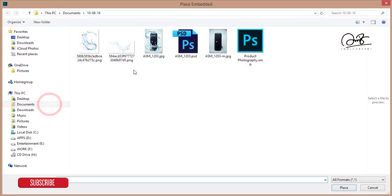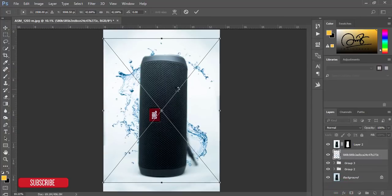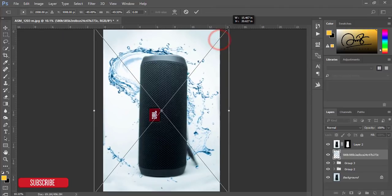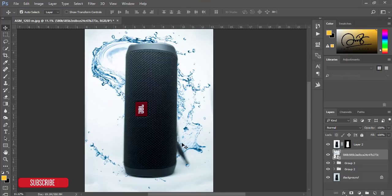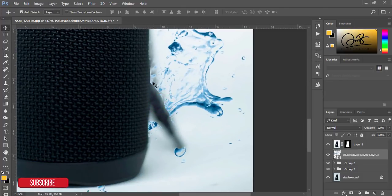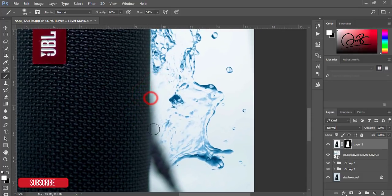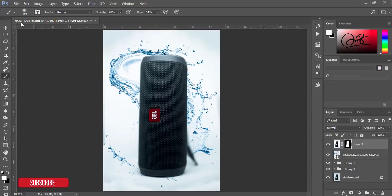After that, select this layer and go to File > Place Embedded. From here I'll insert the splash — that's the PNG file. I'll give you the download link in my video description. Make it a little bit bigger, hit the tick button. In this portion, overlap the splash, then select this layer, go to the Brush tool, and brush over there carefully. Don't brush too much.